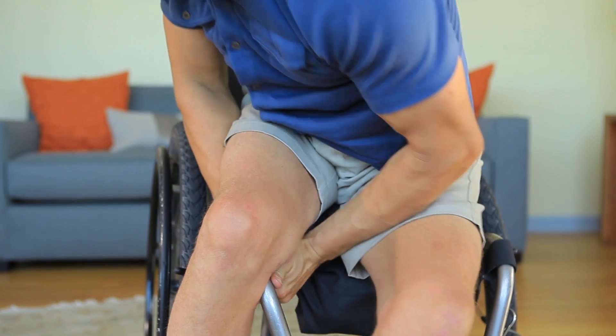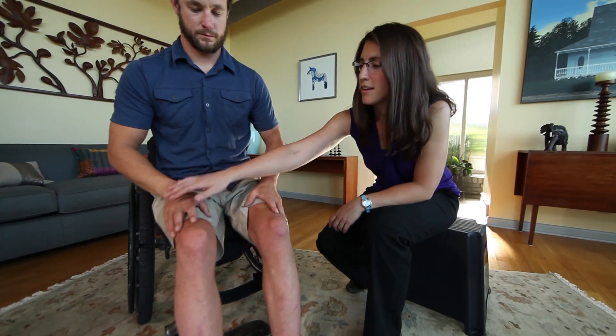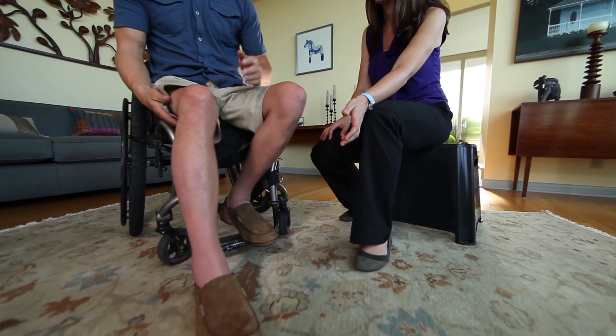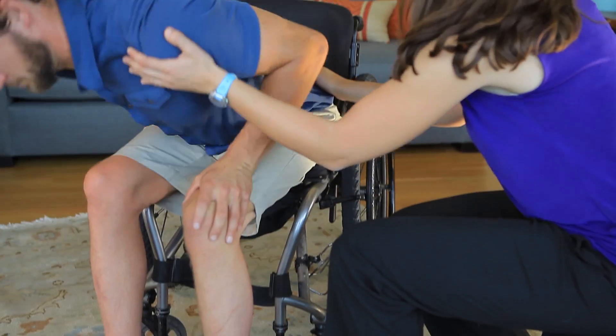However, this transfer is physically demanding and taxing on your shoulders and wrist joints. Consult with a physical or occupational therapist to explore whether you're ready to learn this transfer and help you select the floor transfer method that works best for you.